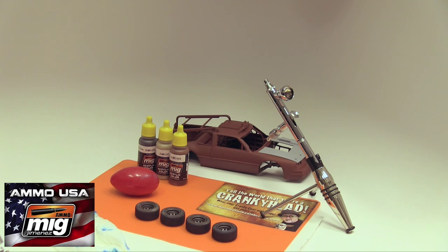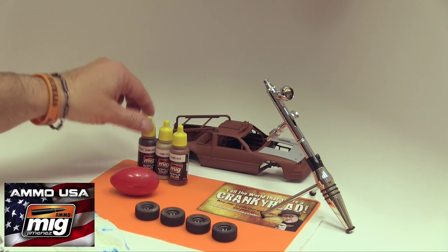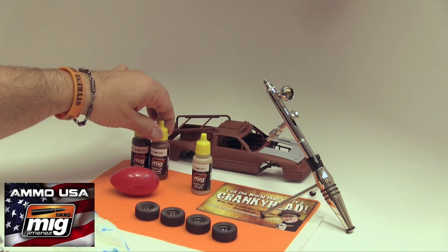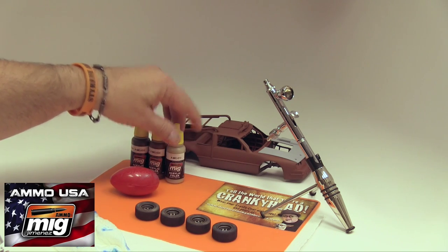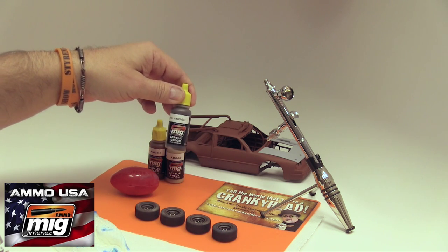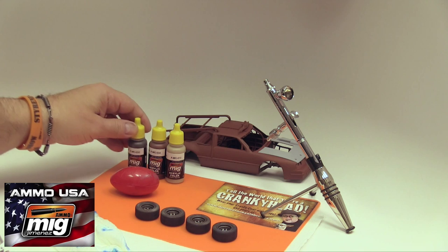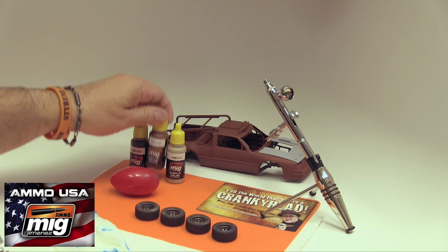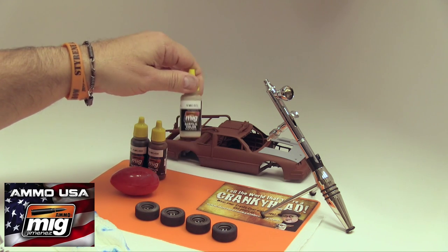This continues the weathering process of our tires in the Deathstalker. So I'm going to show you what we've done here. Remember that we used MIG products in this order: rubber and tires — this is Ammo by MIG Jimenez — and Rustrax, and then finally, dust.